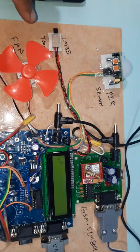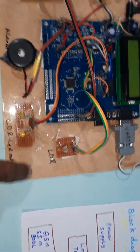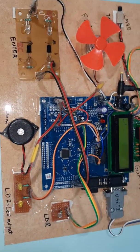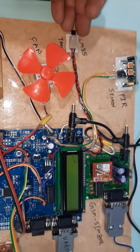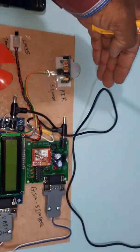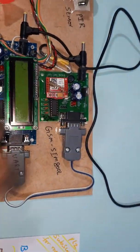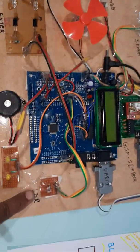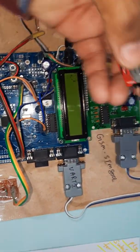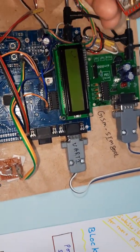Here we are using the LM35 temperature sensor, PIR sensor, LDR sensor, and IR sensors for counting the number of persons entering the home. If temperature is above 50 degrees, the cooling fan turns on. If PIR is detected, alarm turns on and the GSM modem sends an SMS alert. We are using the GSM SIM800L — you can use Idea, Airtel, Vodafone, BSNL, any SIM card.